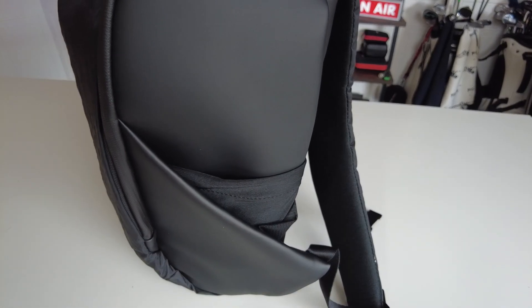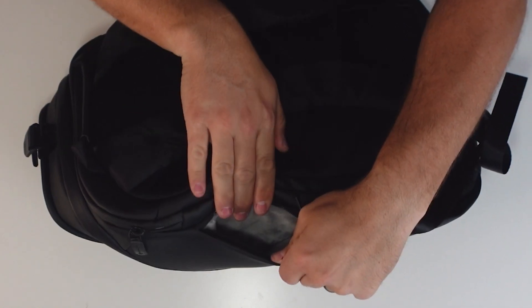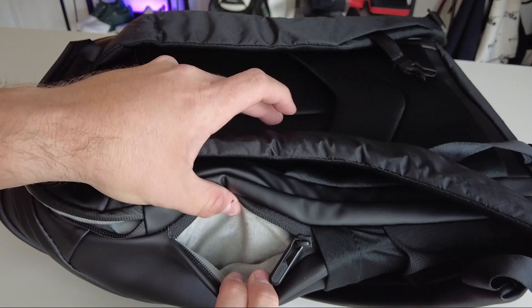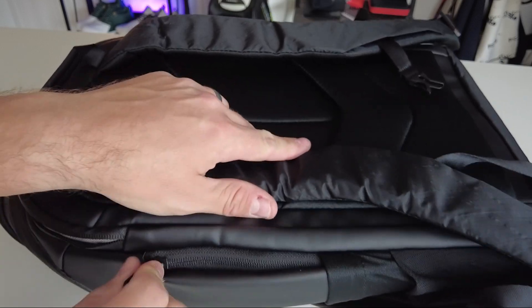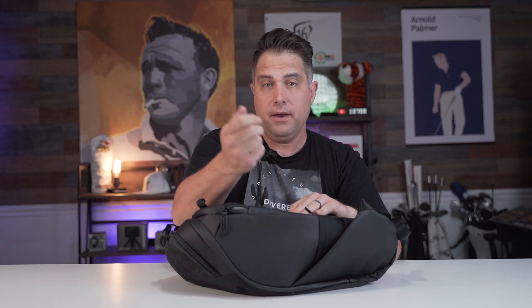It also has another pocket in the back that's hidden and velour-lined as well. There's another velour-lined pocket inside. If you want to quickly access something and not mess with the lock, you can put it here. Maybe you want to put your wallet there at the airport or something like that.